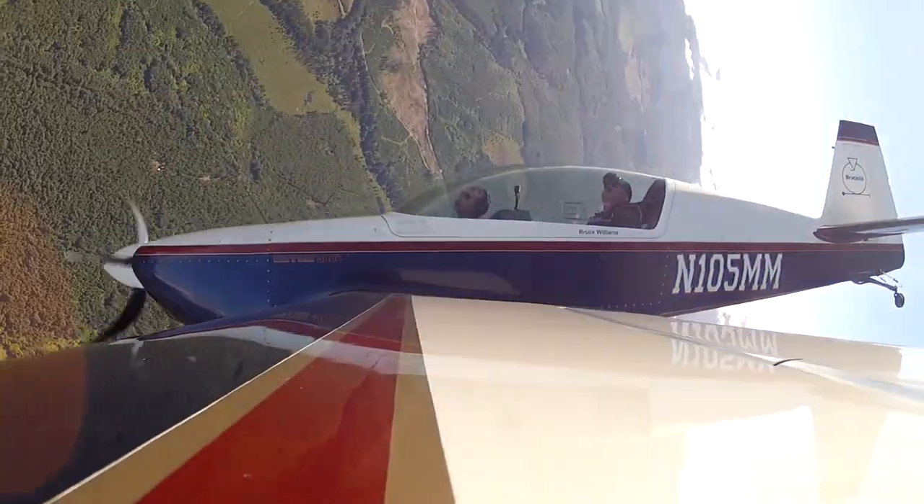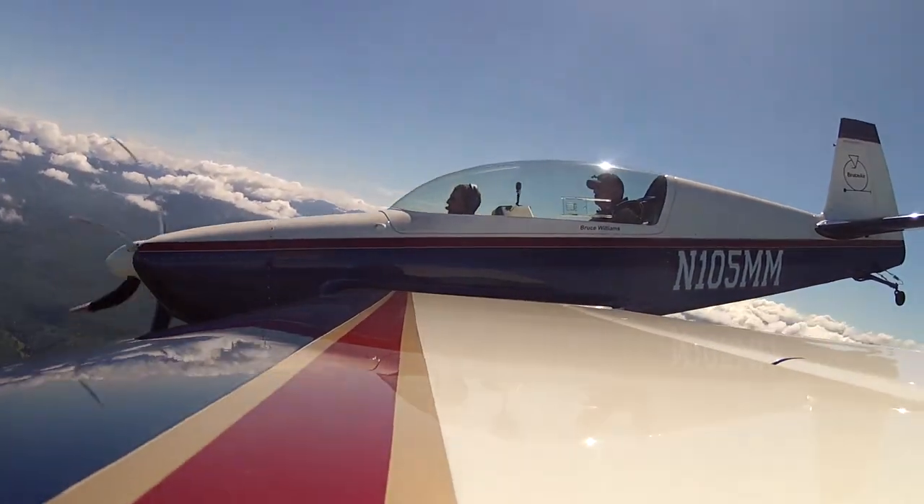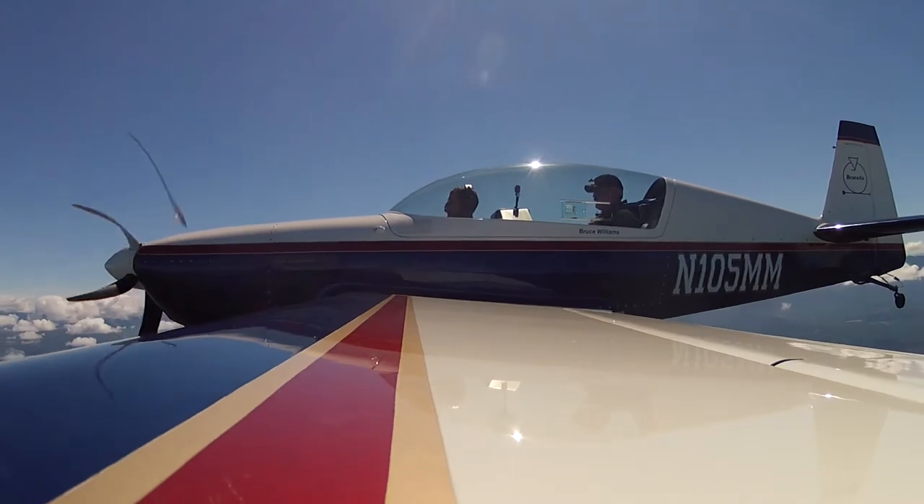Now we're looking up for Mount Baker. There it is at about 11 o'clock. Just pulling right back to it. If we do it right, the wings are level, the nose hits the horizon. Just like a lazy eight.